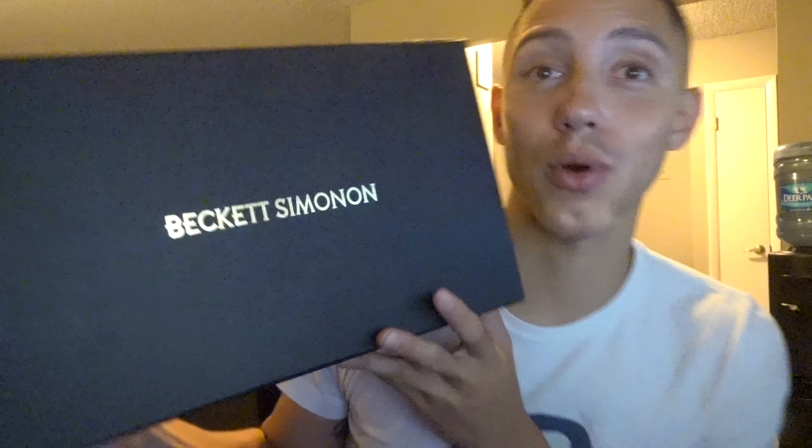What's going on guys, thank you for checking this video out. We got a late night video, it's dark. I had to bring you guys the Beckett Simonon. These right here — it might be Simonon, Beckett Simonon — if you know the right way to say it, please let me know in the comments below.